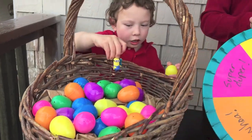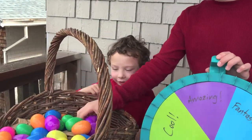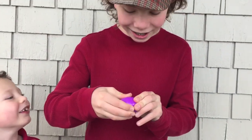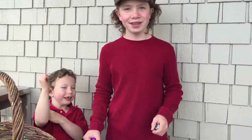Now I'm going to spin the wheel for your blowfish. A purple. What is it? It's a candy. Thanks for watching! For more fun, subscribe to our YouTube channel and give us a thumbs up.